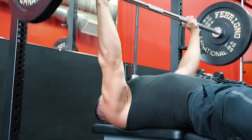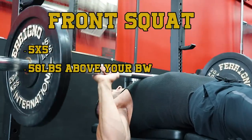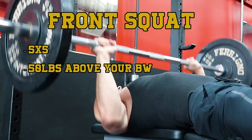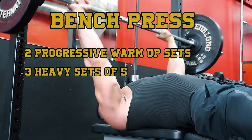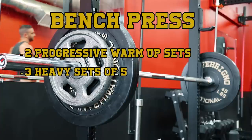Moving on to the next exercise — front squats. These were to be done for five sets of five as well, but with less weight than the back squat. The strength standard for this movement was 50 pounds over your body weight. Next would be the bench press, done for two progressive warmup sets and then three heavy sets of five reps — again, traditional five by five programming.